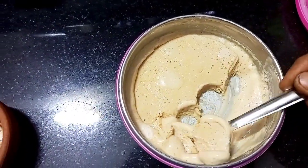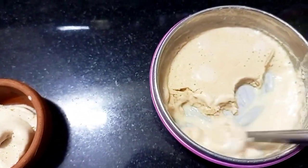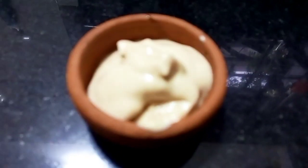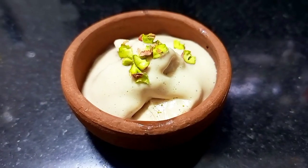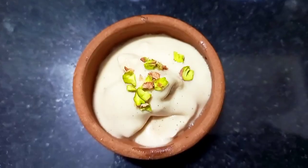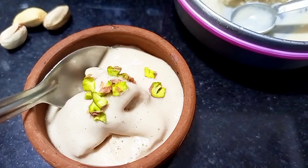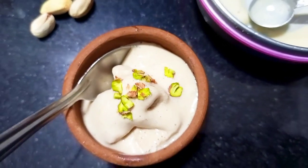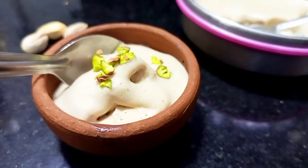Even my daughter loved it. Usually when I make ice cream she can detect the jaggery and says it's nice but not that good. But this time I added jaggery syrup instead, and she liked it — I felt very proud of myself! Our ice cream is ready and it's very delicious, awesome, tasty, healthy, vegan, and sattvic.